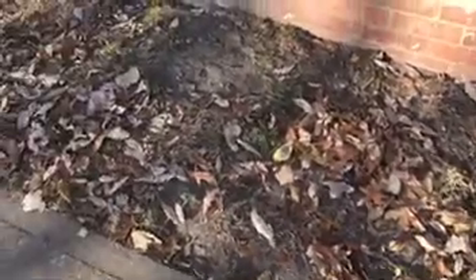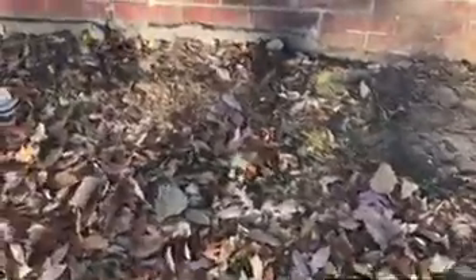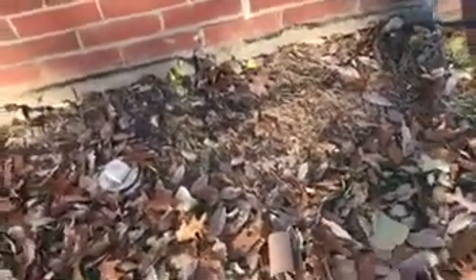Hey everyone, Matt King with the King Peers team, here with another video showcase of the nation's very best engineering sound foundation repair. If you'd like to see more, we highly encourage you to visit us on our YouTube and Facebook channels. Just search for King Peers LLC, and if you have not visited before, I would really appreciate a like and subscribe.